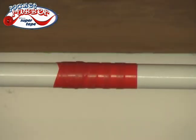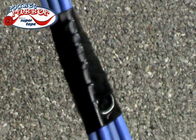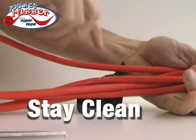Just look at how Pocket Rubber releases — no sticky residue. It's fixed until you want it off. Bundle cords in seconds with a strong bond that won't let go until you want it to. And because there's no sticky residue, your cords stay clean.